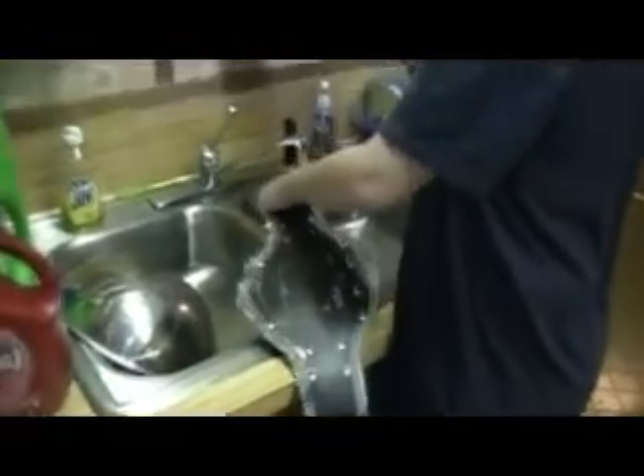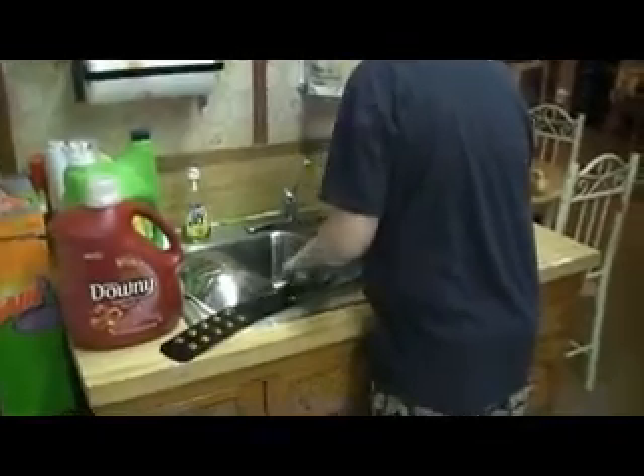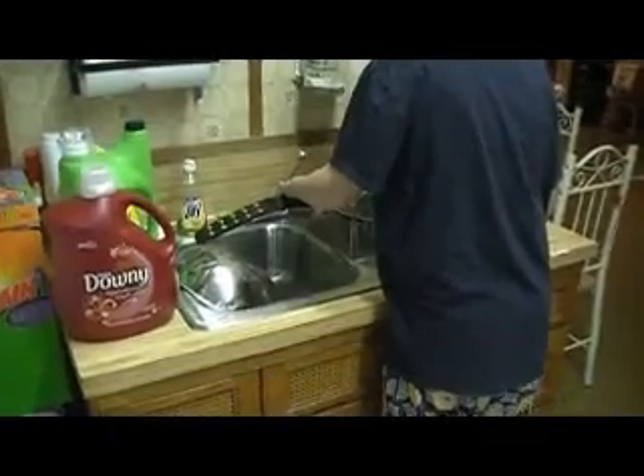And we're going to do the other side just in a couple of minutes, and we'll show you how to put the shaving cream on the back side of the belt in a minute. We already did the front, and we'll be back in a couple of minutes to part two of the shaving cream trick for the WWE Title belts.